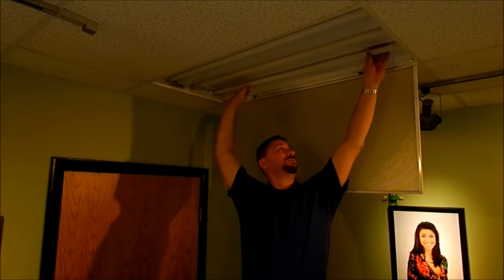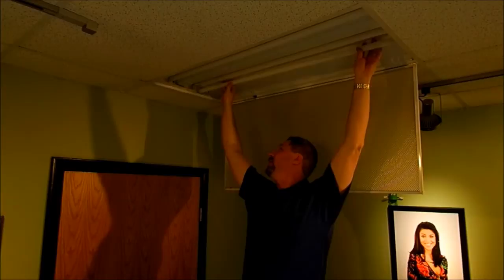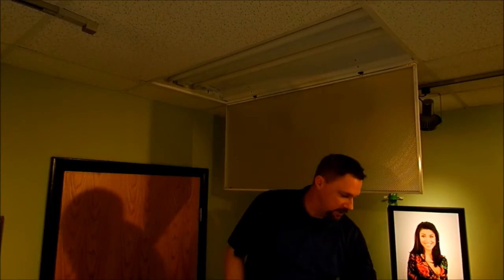So we're going to cut the power to this fixture. Let's pop the old fluorescent tube out. Now folks, make sure you dispose of these properly — they do contain glass and mercury and they need to be disposed of in the right way.